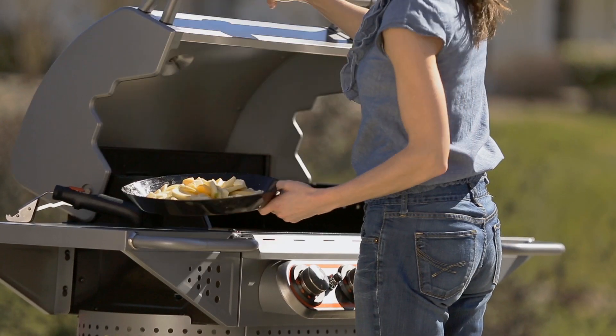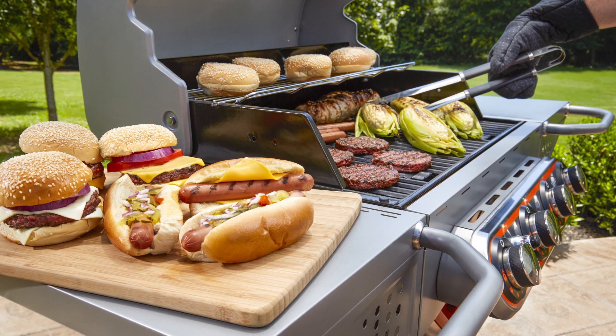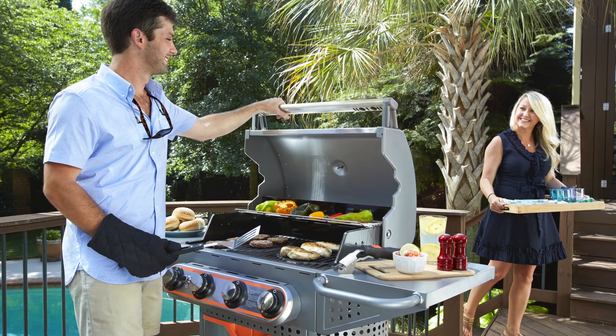The two side tables make food prep extra easy, and the internal thermometer makes for perfectly cooked food every time. Underneath you've got lots of storage space for holding your spices and all your Stoke inserts. It fires up at the push of a button with the electric igniter, and its stainless steel housing is built tough to brave the elements.